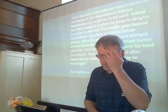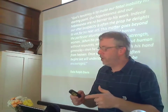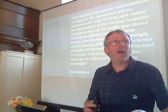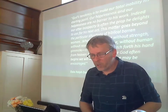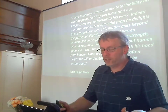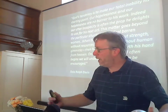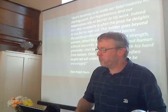Dale Ralph Davis is a Bible commentator — read anything of his, it's always very thoughtful and helpful, and his commentary on 1 Samuel is great. Here's a good quote: 'God's tendency is to make our total inability his starting point. Our hopelessness and our helplessness are no barrier to his work. Indeed, our utter incapacity is often the prop he delights to use for his next act. When his people are without strength, without resources, without hope, without human gimmicks, then he loves to stretch forth his hand from heaven.' God takes what seems hopeless situations where his people can do nothing to help, and he uses those situations to show his power. And that's what he does here.